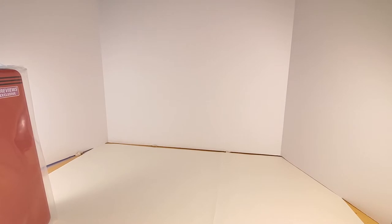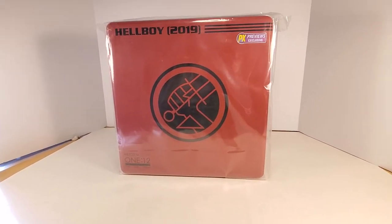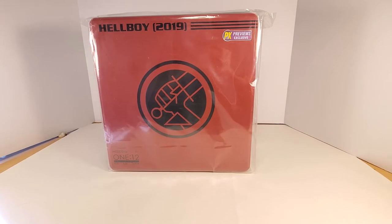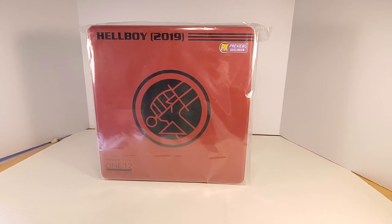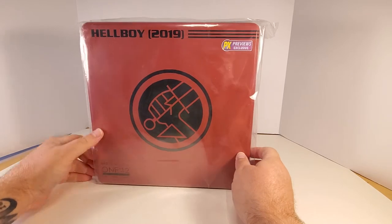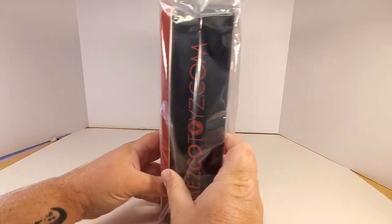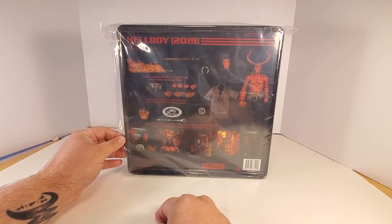Ladies and gentlemen, this is my very first Mezco 1:12 figure. This is the Previews Exclusive 2019 Hellboy. I really enjoyed the actor David Harbour's work that I've seen so far. The movie was not great, but I enjoyed him in it as the character of Hellboy, so I had to have this one.